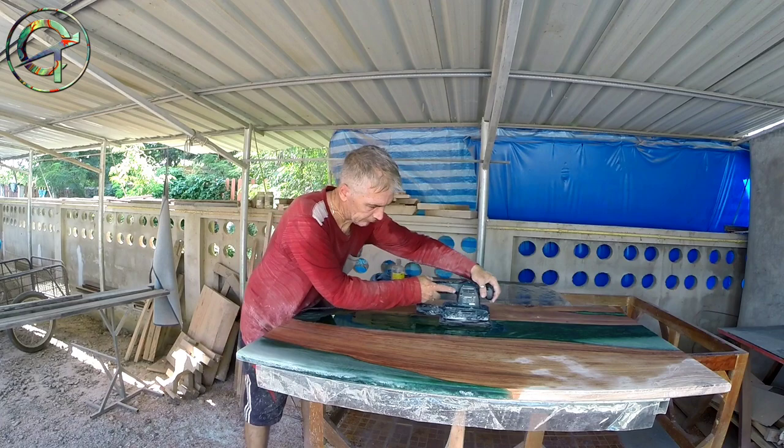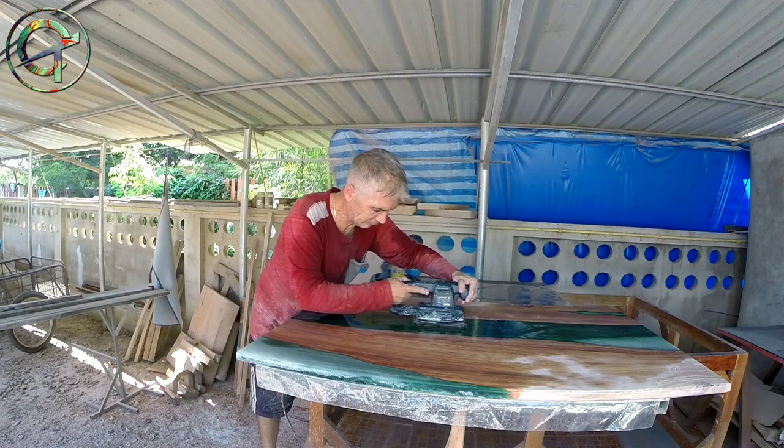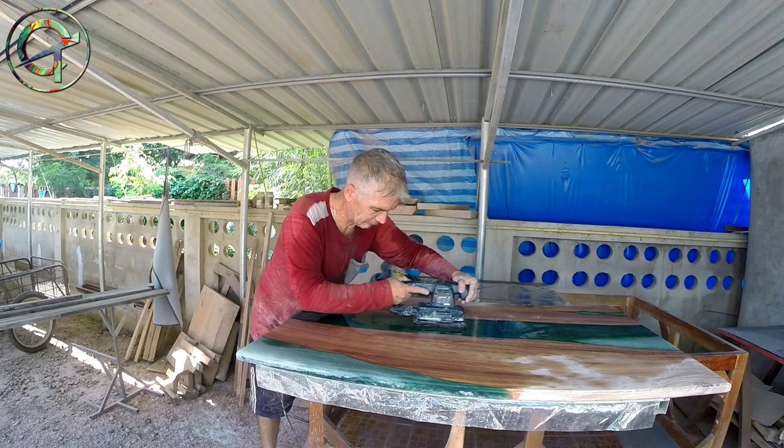And finally, here I am. The table is done — epoxy brought back to its natural glossiness. Thank you very much for watching, and in the next video I will proceed by applying the final epoxy sealcoats. In the meantime, see you soon. Bye bye!